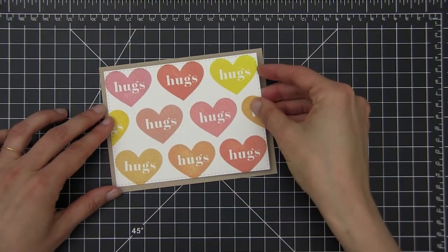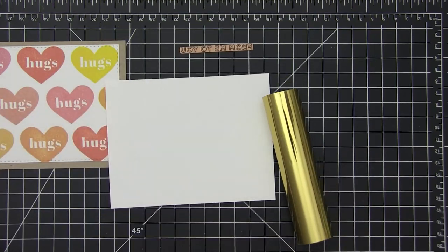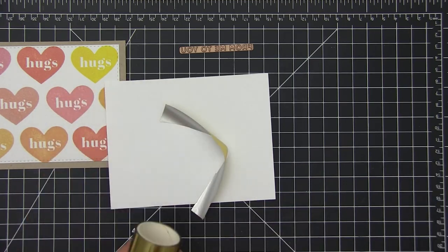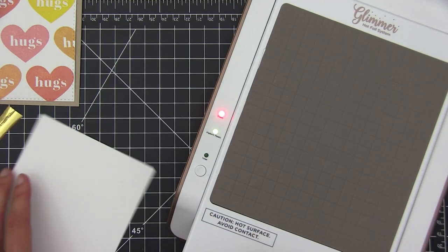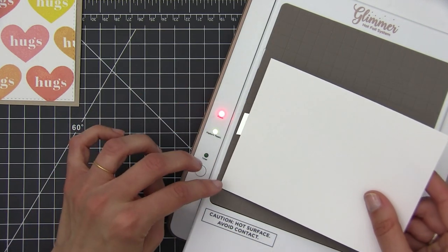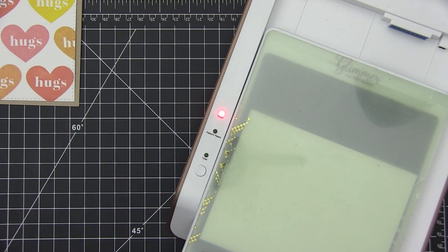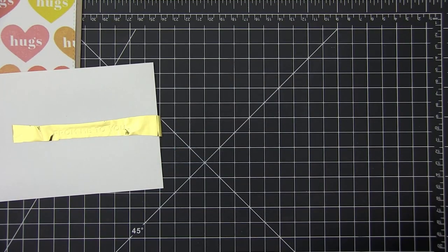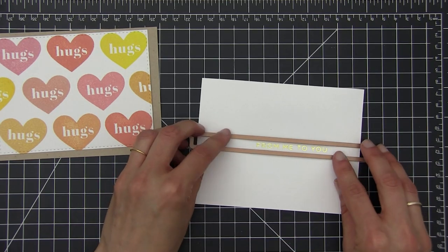Now it's time to create the sentiment. I'm using this plate by Spellbinders that is actually part of a Christmas set, but because it says 'from me to you' you can use it on any occasion. I'm going to be using the glimmer machine for this — I'm going to do press foil with it. First I put my plate on top of the surface that is really hot, on top of that the piece of foil — this foil, beware, is different from the one you use with a laminator — and then I place the cardstock on top of it, make a sandwich, and run everything through my die cutting machine. Once everything is ready you just pick it up, remove the foil, and you get a beautiful hot press foil sentiment. I just love this technique and I cannot get enough of it.